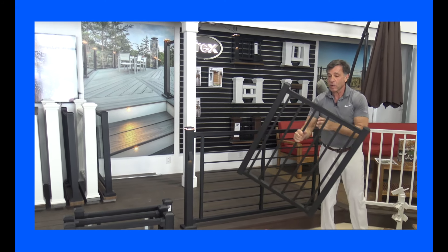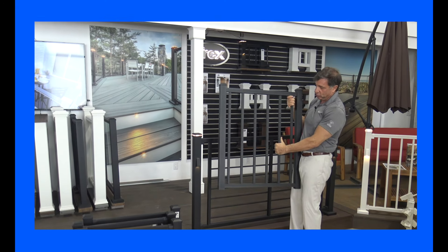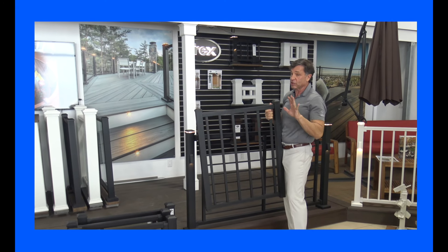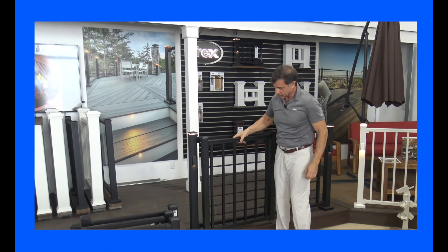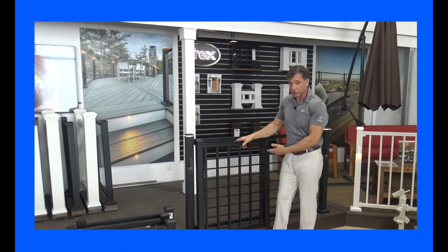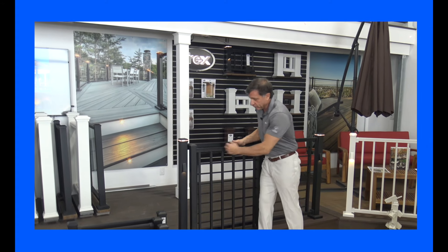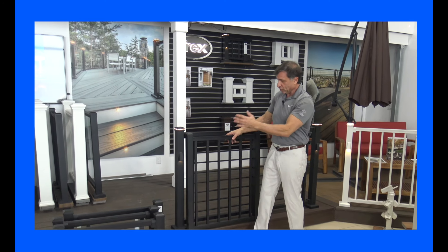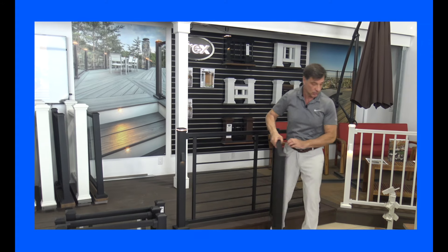Oftentimes people are going to want to have gates on their deck. Trex has a gate kit for the Signature rail. We will make custom gates for the Transcend rail and they'll match exactly to the rest of your deck. But this rail is easier to put together so it's going to cost a little bit less. It comes in a four-foot section of rail with the side pieces, the hinges, and the latch. A great alternative at a little bit less cost.